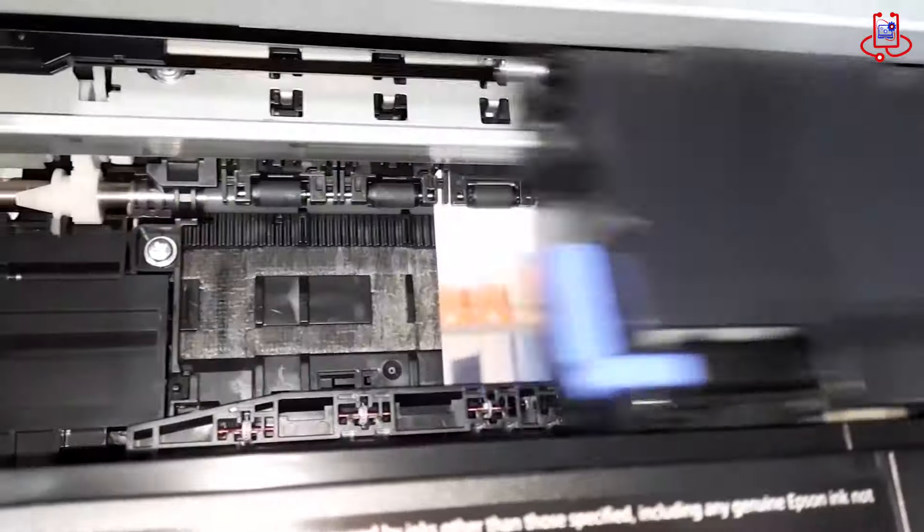High quality photo printing: this 6-color dye-based A4 printer delivers professional-looking, glossy photos with smooth tonal gradations, deeper and more natural blacks, detailed high-contrast images, and natural skin tones.